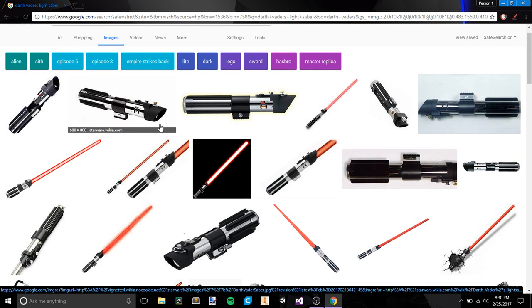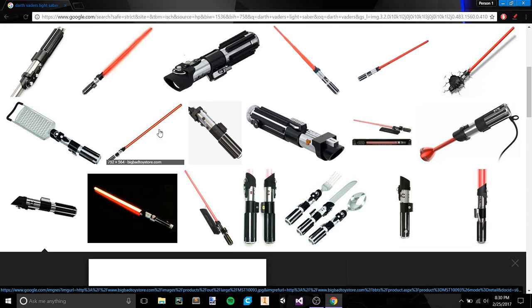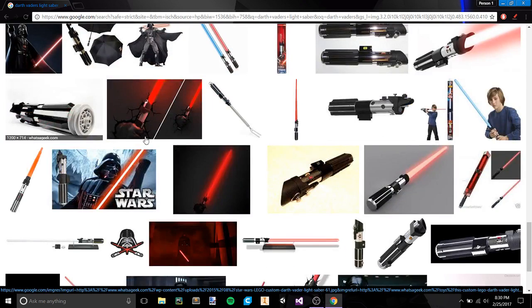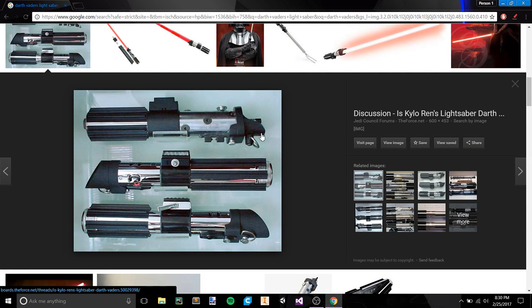The earlier version of the lightsaber has the curved piece — I think it was more similar to Luke's lightsaber — where it had kind of this curve in the front of it.